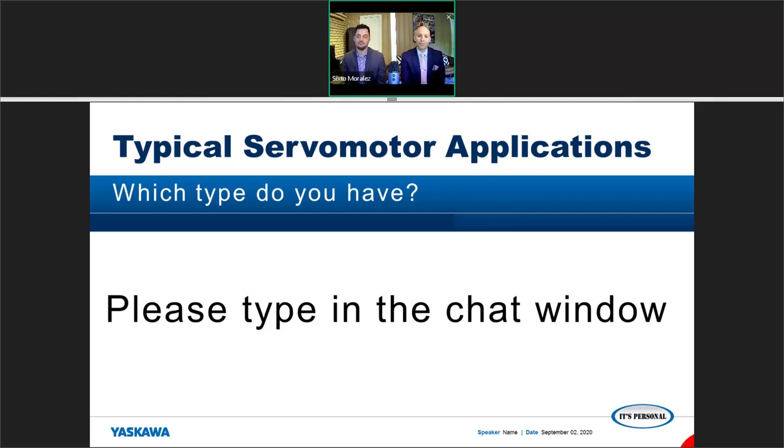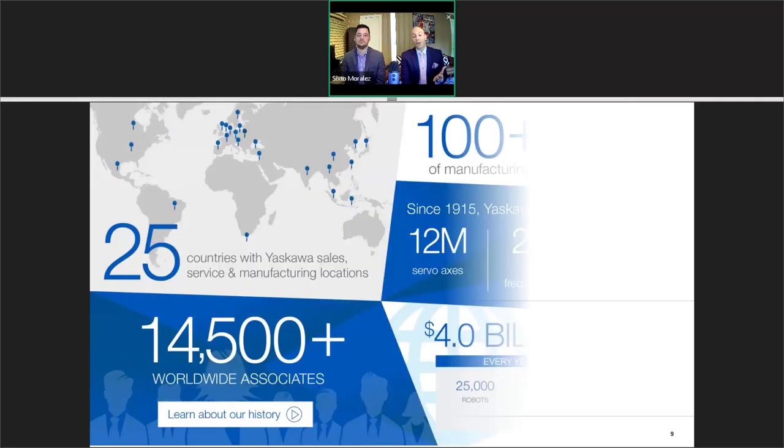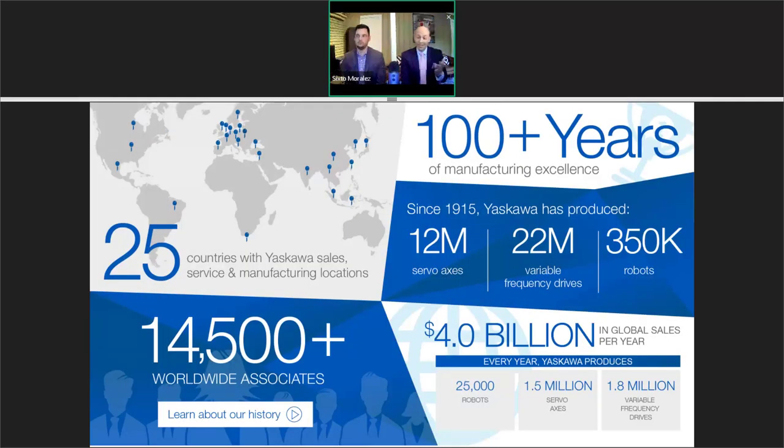A webinar would not be complete without a little sales and marketing, so we'll do that here — just one slide. Yaskawa is a manufacturer of excellence with several product axes, a lot of drives, a lot of robots in the field. We're over 100 years old, serve in 25 countries, have over 14,000 employees, and have four billion dollars in global sales. That's our one marketing slide.